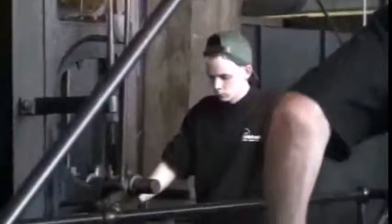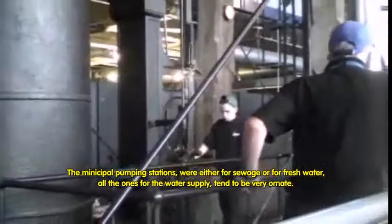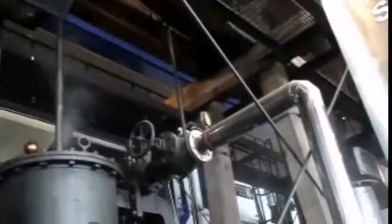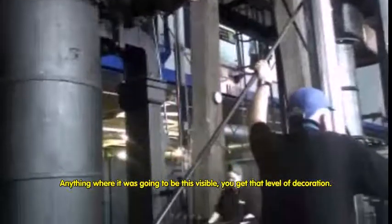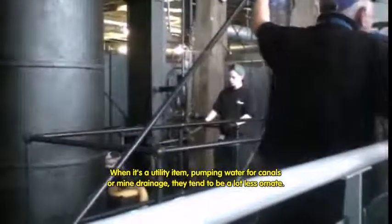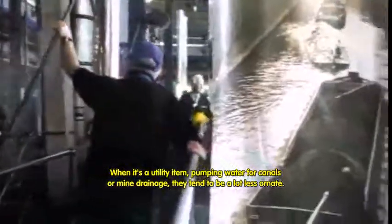Even though it's pumping sewage, they still found time to put flowers on all the valves. That is purest municipal pride. The municipal pumping stations, either for sewage or for fresh drinking water, tend to be very ornate. They'd get a good bit of publicity. So anything where it was going to be a matter of municipal pride, you get that level of decoration. When it's a utility item — pumping water from the canal or canal drainage — they tend to be a lot less ornate.